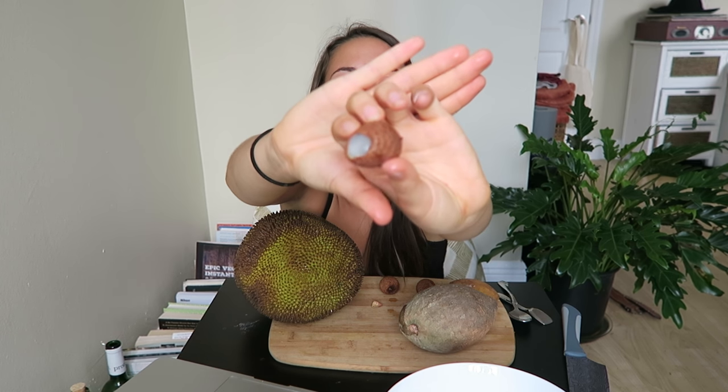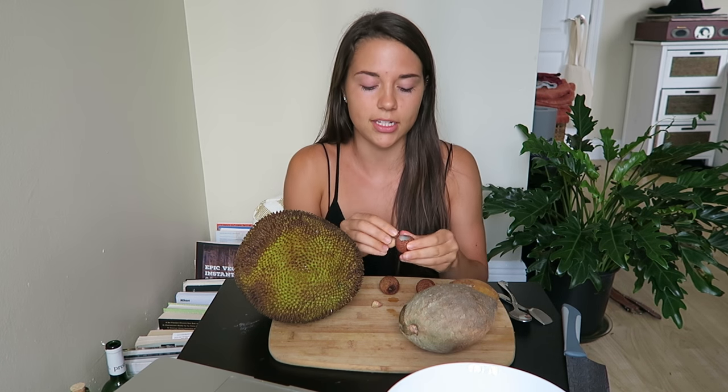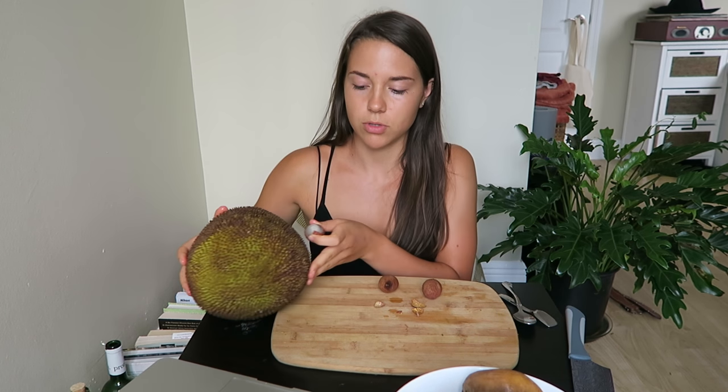You just kind of bite it and that's what it looks like on the inside. There is a seed in the center as well. So I'm just going to peel all three of these and then eat them. I'll move this out of the way so you guys can see what I'm doing.